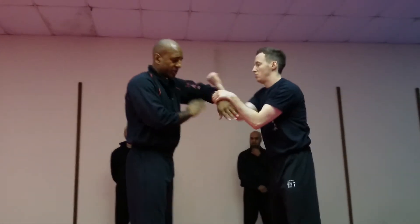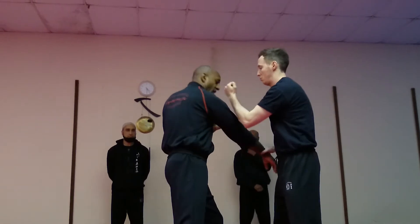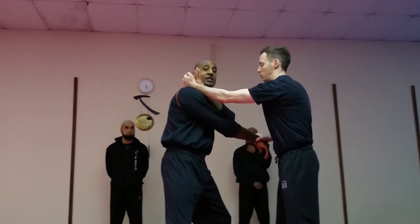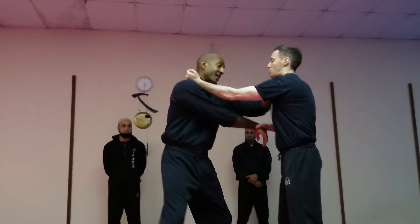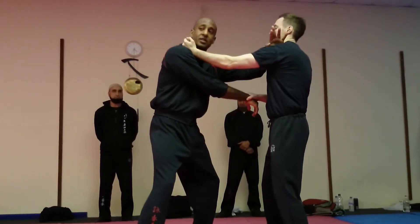So what I want you to learn to do is: when someone takes your arm, relax, let the arm go, and if you're attacking, use the free hand to slap. So the strike here — the knife hand — is to the side of the neck, to the carotid. Simple.